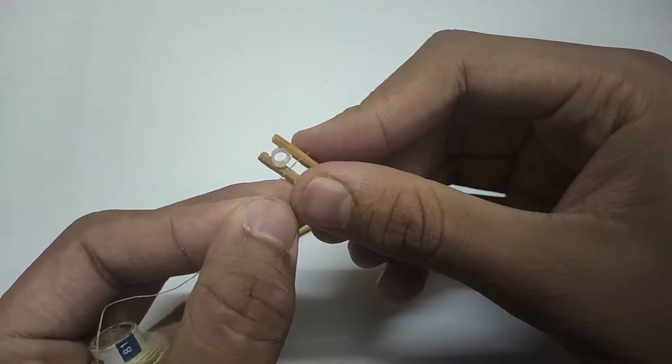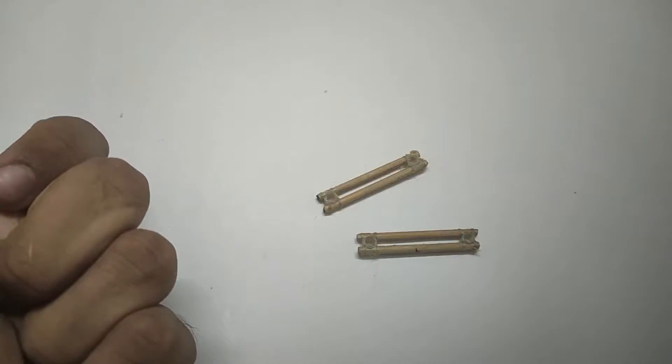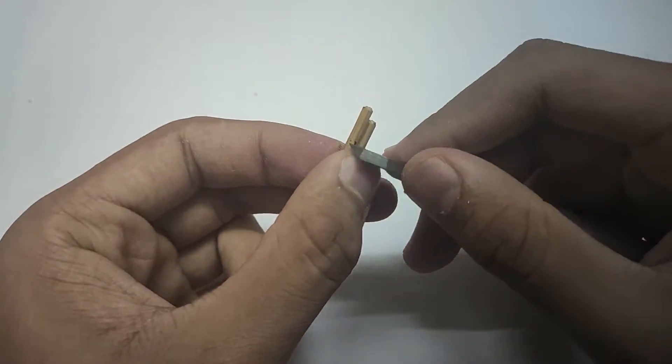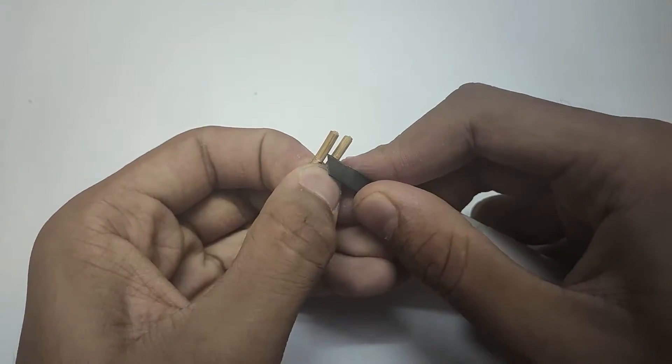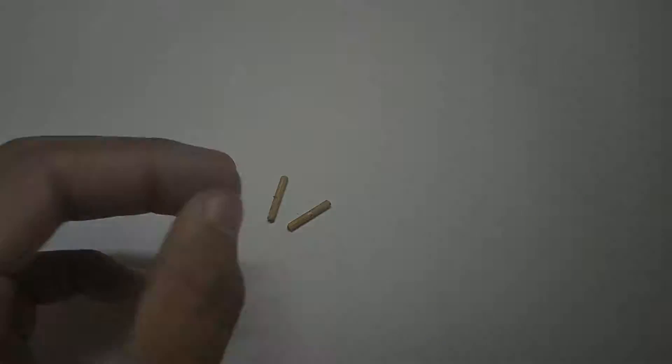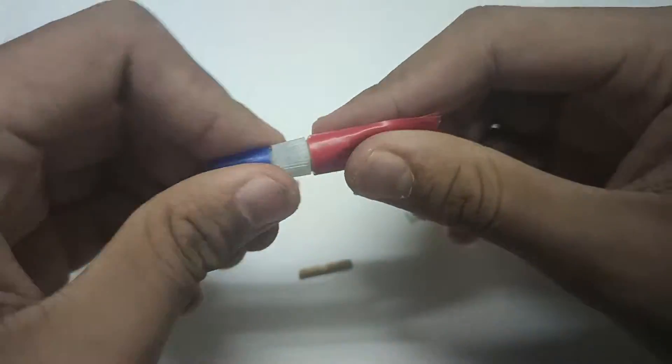Use thread for added support. Cut the bamboo stick into 2 pieces of 2 cm length and carve the middle part. Stick a tube of length 1.5 cm in the carved area.